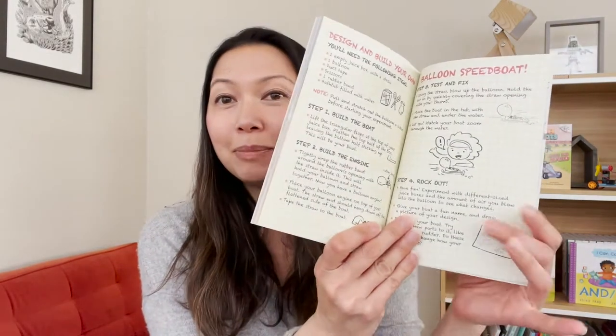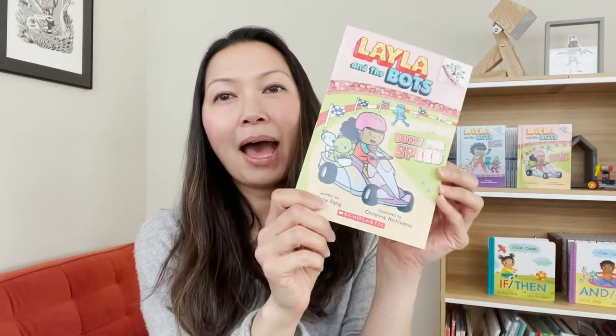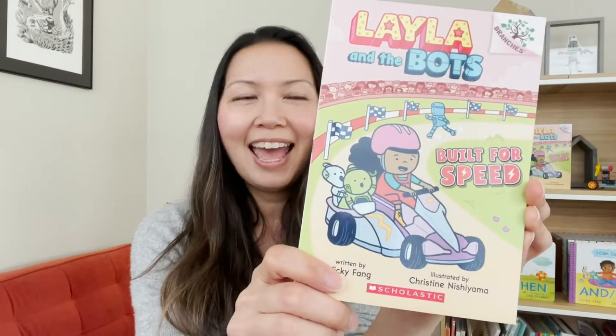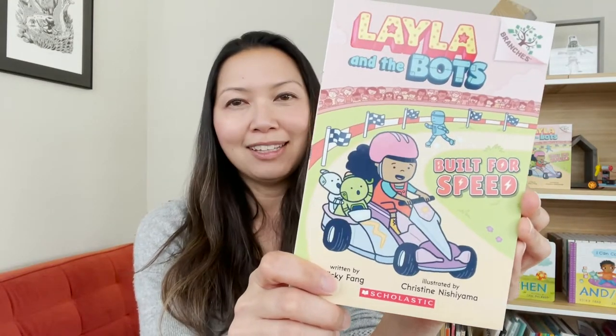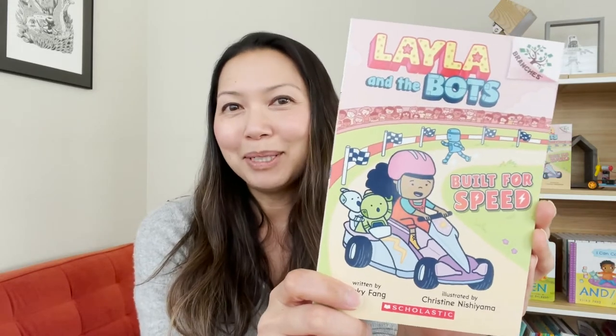In the back of every Layla and the Bots book is a DIY activity that you can build at home. I'm going to show you today how to build the activity in the back of the Built for Speed book, and since this book is all about making things go fast, we are going to be making a balloon speedboat.